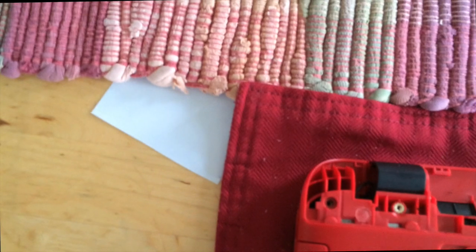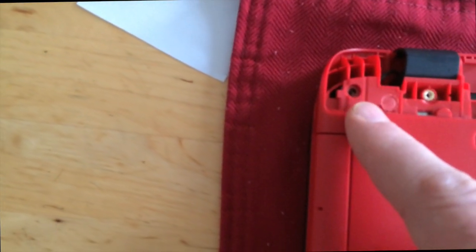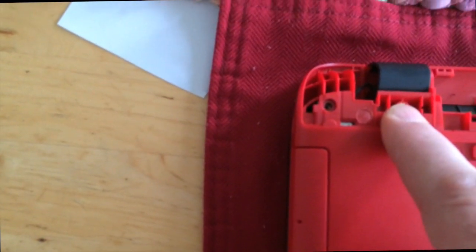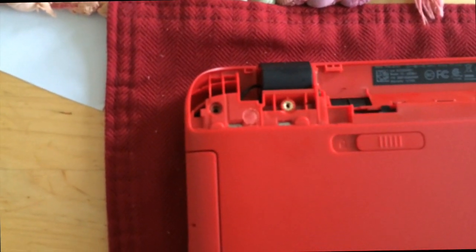There is another screw that needs to be removed under there on each side. Every screw is the same size except for the two that hold the plastic piece on right there, so those are only two smaller ones.